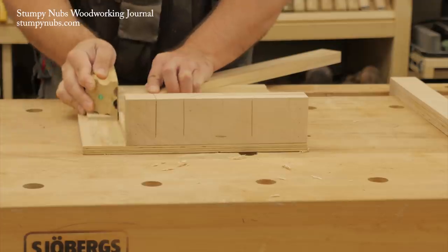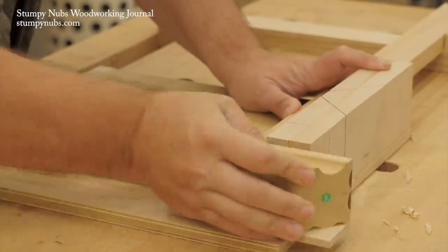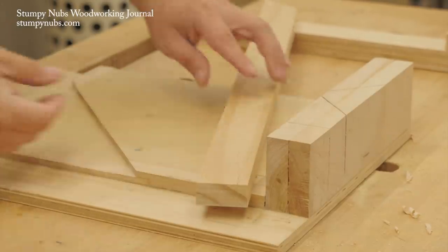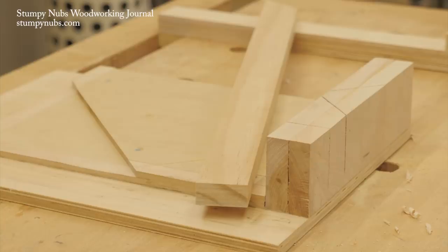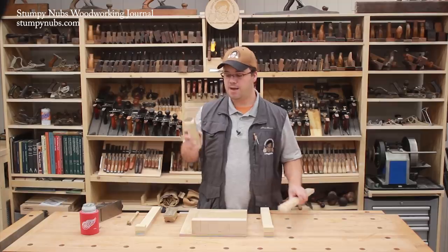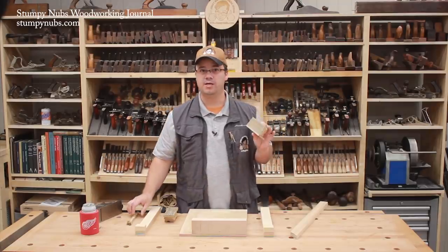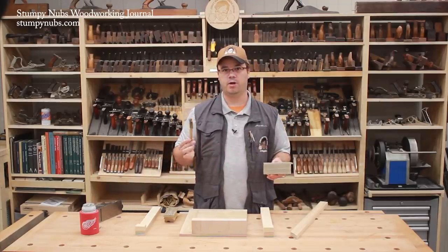Personally I prefer the carbide blocks for their durability. I use 120 grit, which for this purpose seems to be just about right — it gives a good compromise between fast stock removal and a smooth finish left behind on the end of the workpiece. Keep in mind that any sanding block will load up with dust, so you do have to occasionally pause and give it a quick cleaning with a brush.